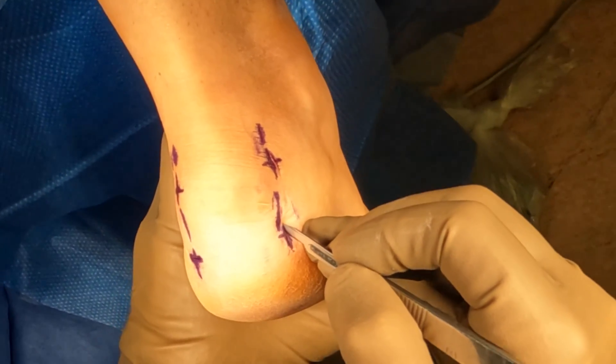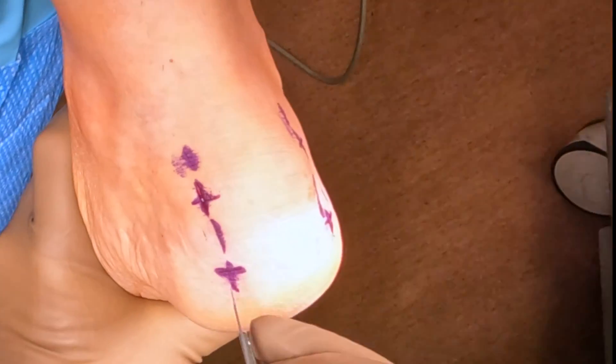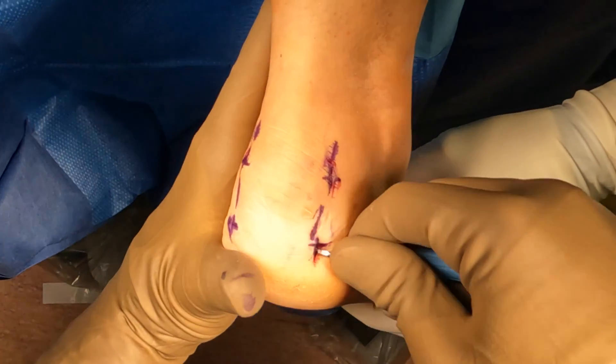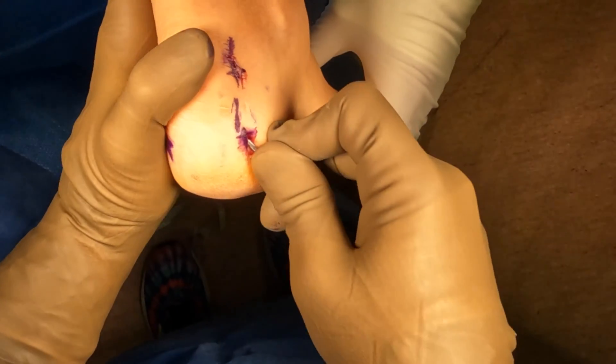So what we're basically doing is removing the large portion of the back of the person's heel through four tiny incisions to reduce their pain. This is very common. Patients will present with pain to the back of their heel, where they think it's Achilles tendinitis, but it's actually on the bone where the Achilles inserts into the heel.